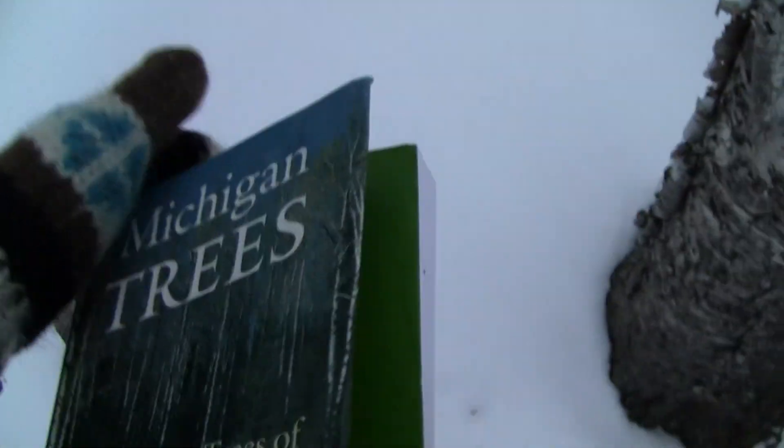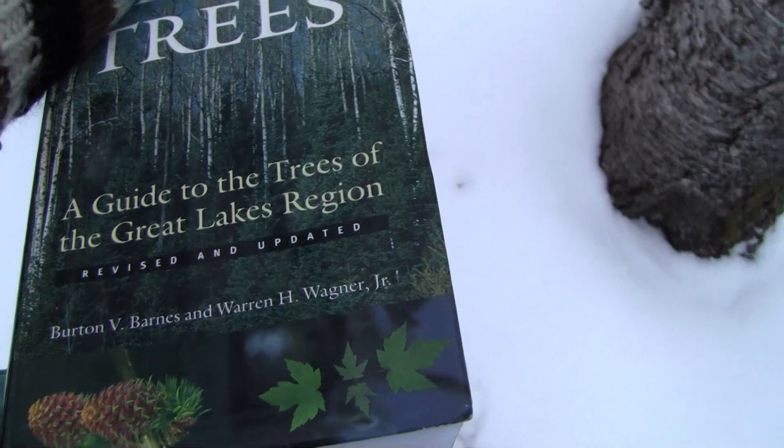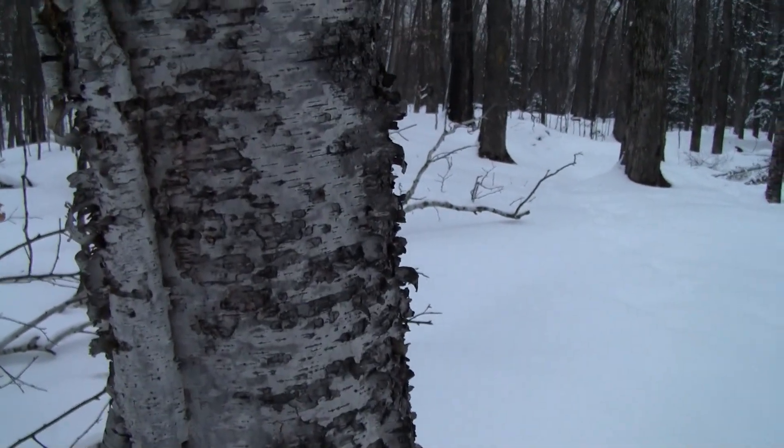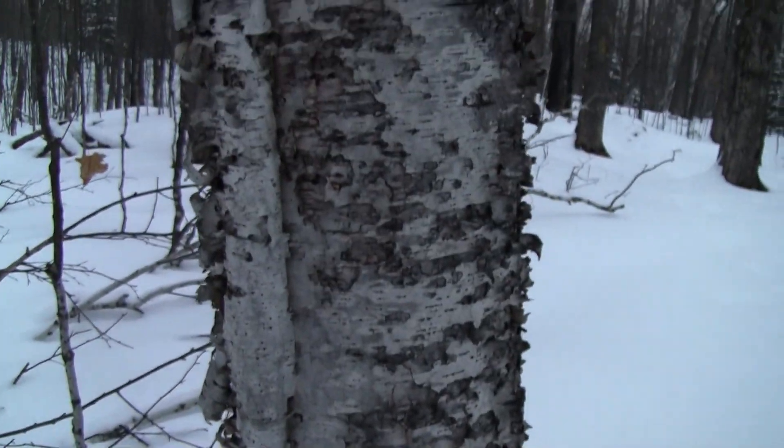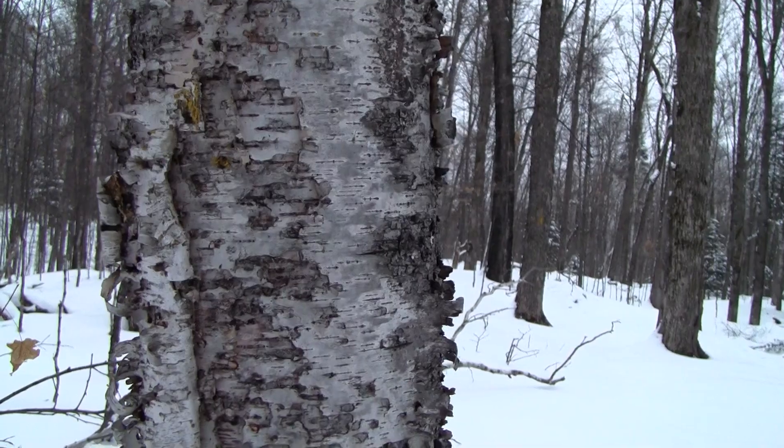I was looking here in this book — it's a Michigan trees book, so it'll help you identify trees if you're in the Michigan area. I'm in Wisconsin, but I'm very close to the Upper Peninsula. This book talks about the bark and how it is very, very easily started on fire.